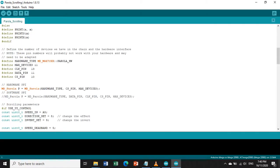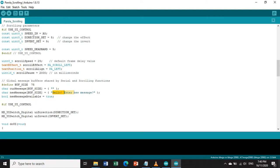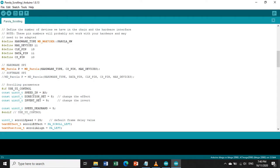After the program opens, this program will display a string in a scrolling effect. Let us configure this program: disable the hardware SPI section and enable the software SPI section. Define MAX_DEVICES as 4 since we have a 4-in-1 8x8 matrix. Set CLK_PIN equal to 13, DATA_PIN equal to 11, and CS_PIN or chip select pin equal to 10. The hardware type is MD_MAX72XX::PAROLA_HW.